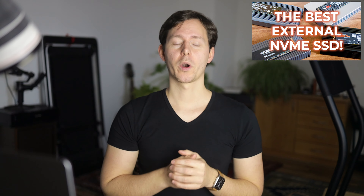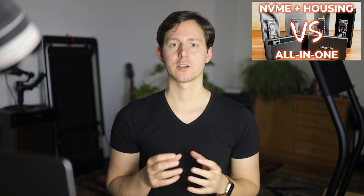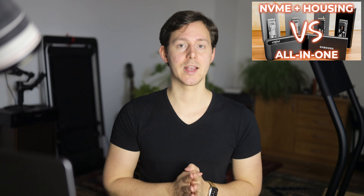I hope this overview of these different housings, what comes in the package, and how usable they are in different circumstances was interesting. If it was, please give this video a thumbs up — that's always greatly appreciated. You can check out the links in the description to shop any of these, which always helps at no extra cost to you. I also have videos comparing the speed of all four housings with up to four different NVMe SSDs, and comparing the Crucial X8 to the Samsung T7 versus these NVMe SSD housings. I hope you have an amazing day — choose your NVMe SSD housing wisely, and I'll see you in the next video.